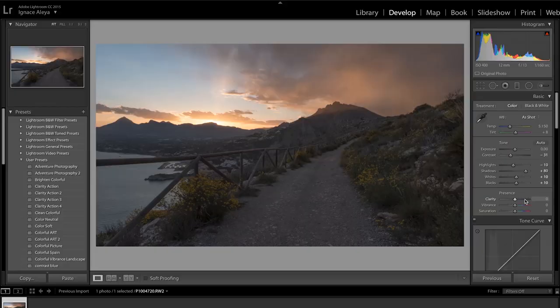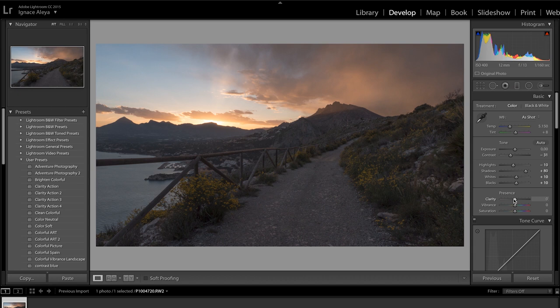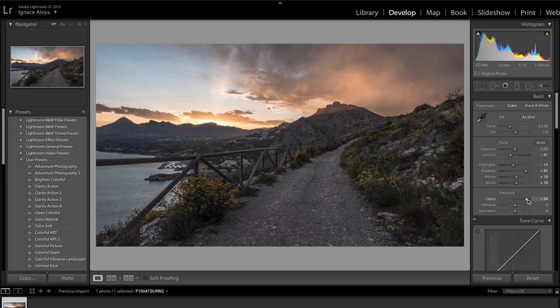Clarity is a really cool feature - I love to work with it. It's really powerful for landscape photography. It's going to sharpen your image but also make it look like it's popping more - it's completely different from just sharpening. I wouldn't recommend using Clarity if you're shooting portraits, because it's going to make it look really ugly depending on the style. But for landscapes or product photography it works so well. I'm going to bring Clarity to something like 85, and you're going to see what it's doing - it already looks incredible. To reset a setting, just double-click on the knob.